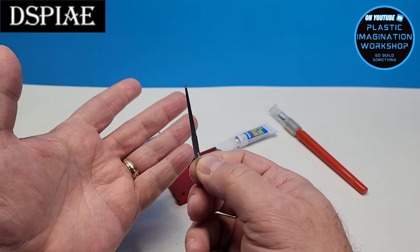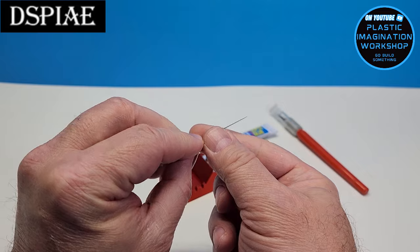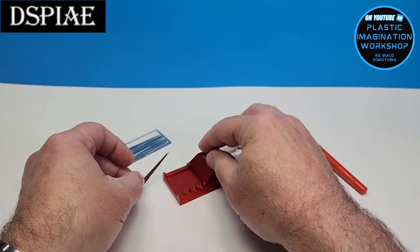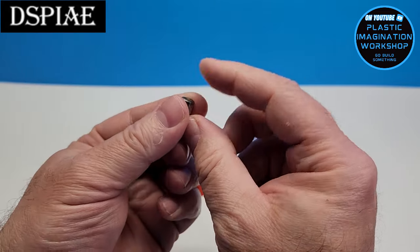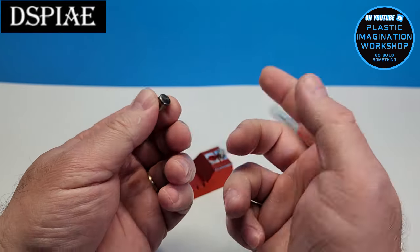As for cleanup when you're done, what I do is I simply take a lighter and heat up the end and it'll burn off all of the excess superglue. As for the posts, once it's dry you can scrape it off with a knife or you can also use a lighter to burn it off as well.